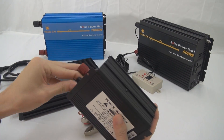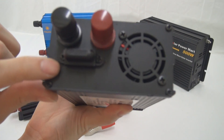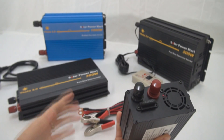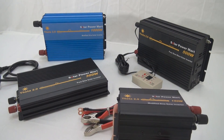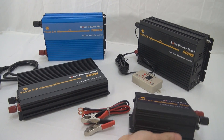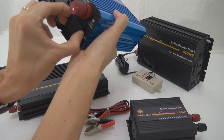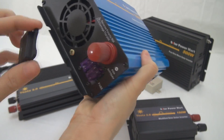The second thing we updated is the fuse holder at the back. We now have a fuse holder at the back — you can unscrew it and just change the fuse. Unlike the first generation where you needed to open up the whole casing to change the fuse, with this one you don't need to unscrew anything — you just remove it and change the fuse.